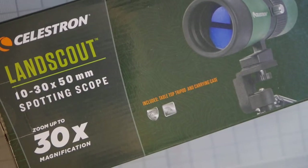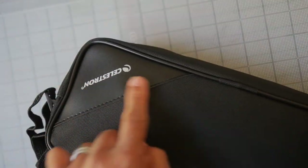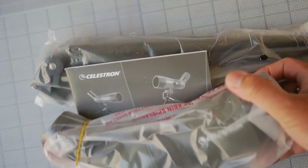Let's take a quick look at what you get in the box. Inside we have a padded case with a strap, Celestron logo and faux leather and canvas. We have the tripod, a microfiber cleaning cloth, user manual, and underneath that we have the scope itself.